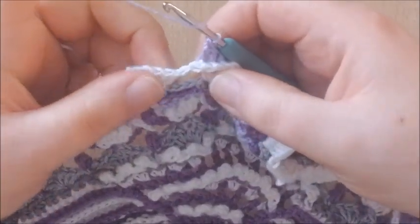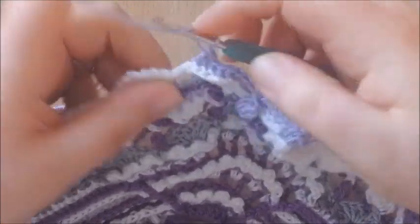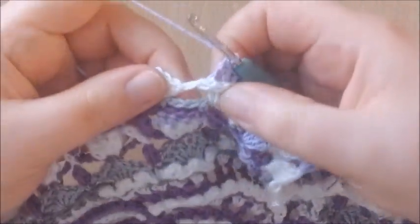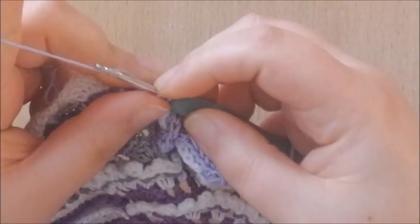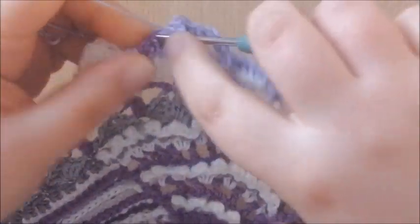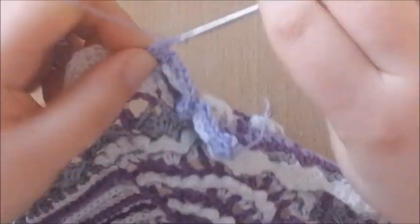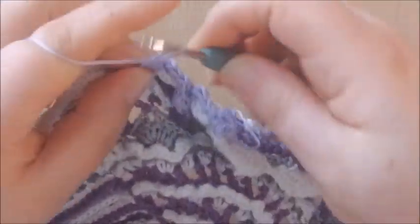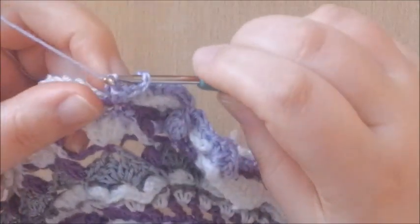Skipping this space for now, making a popcorn into the second free stitch of round 59. This is the first and this is the second. Working in front of your work, make 5 double crochets to make a popcorn — 2, 3, 4, and 5 — and finish your popcorn as usual.